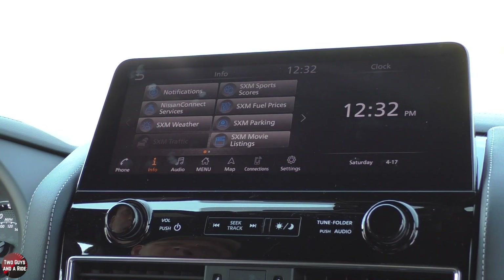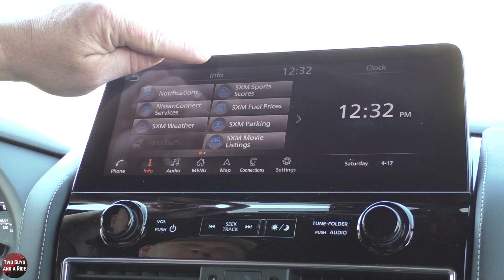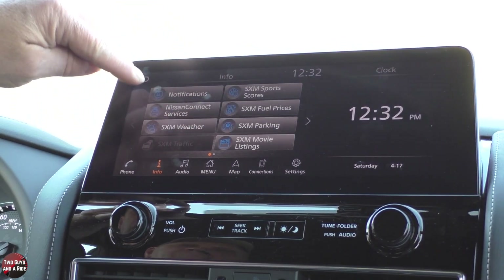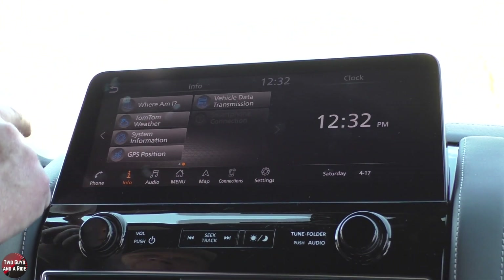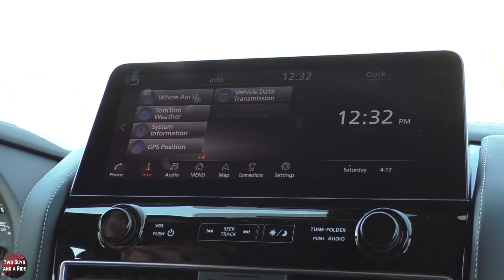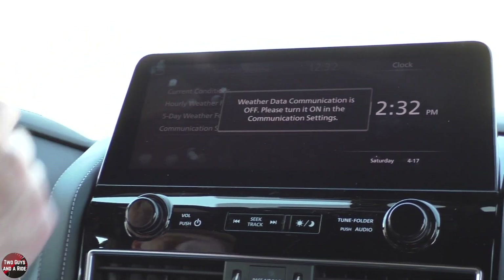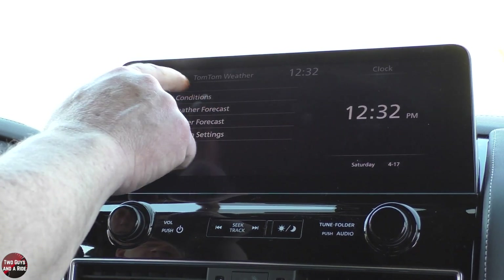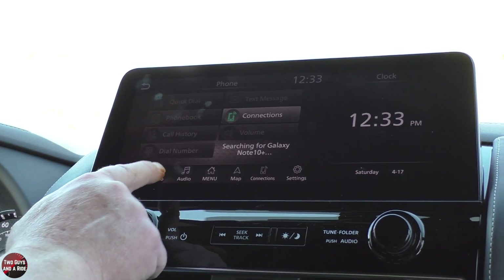Under info, you've got a bunch of different choices — you can get notifications for your vehicle. This is tied to Sirius XM: sports scores, fuel prices, parking, movie listings, weather. And if I use this arrow over here, I can do where am I, get weather from TomTom, system information, GPS position — just a lot of different things. I can say I want current conditions, but it's turned off right now. Using the back button up here — that was under info.